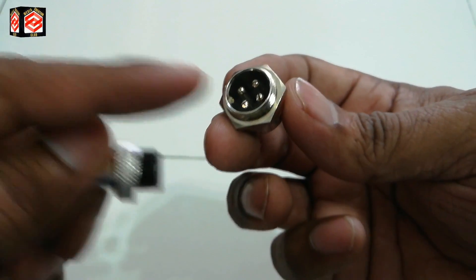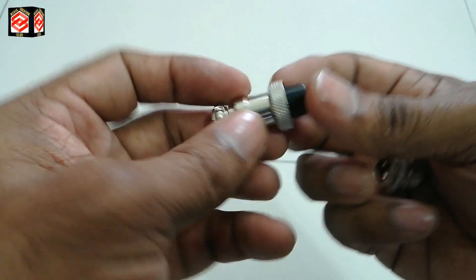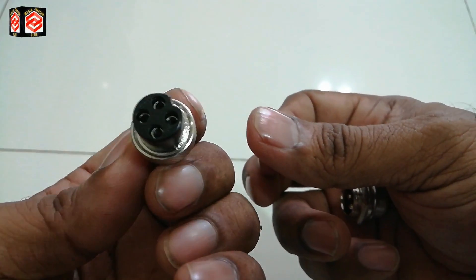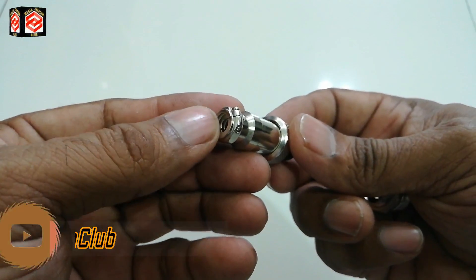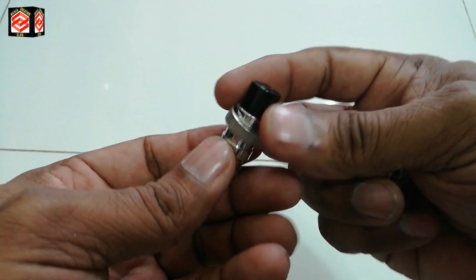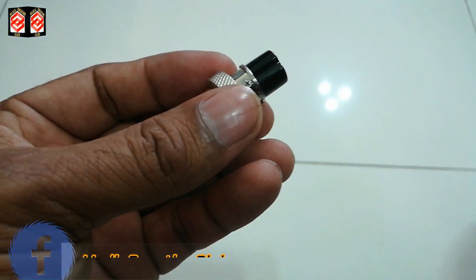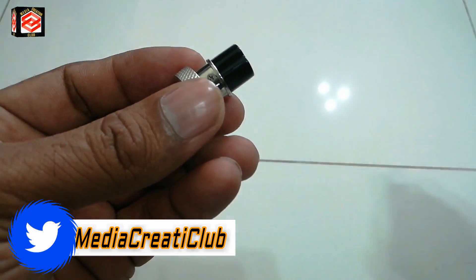We are not going to use the male part — the male part is already fixed in the PA system, so there is no issue there. Our problem is with this female part because the cable is already loose and one cable has already turned. We are going to fix it and learn how to make the connections.